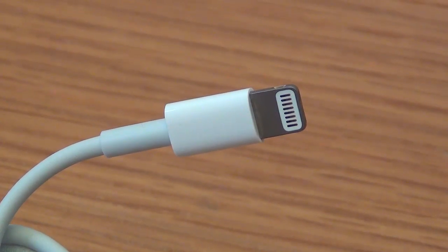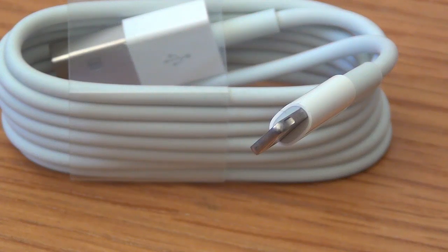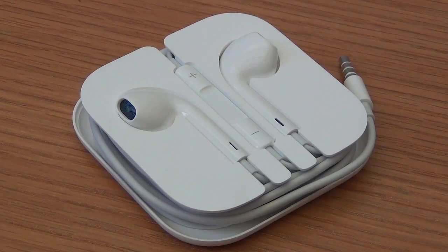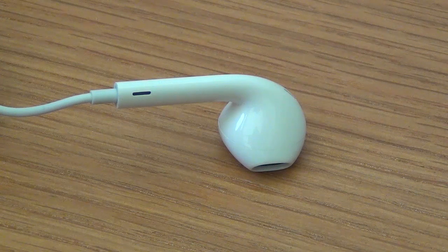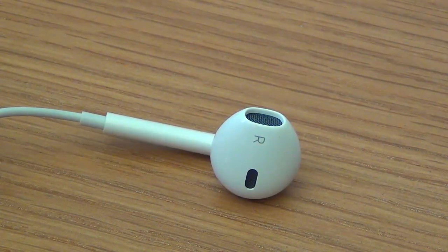Apple are planning to sell an adapter for this connector, but as more and more things are operating wirelessly it may be best for your next sound dock to be wireless. Moving back to the EarPods, I will now take you through a few different views so you can see how they have been completely redesigned from the original headphones.